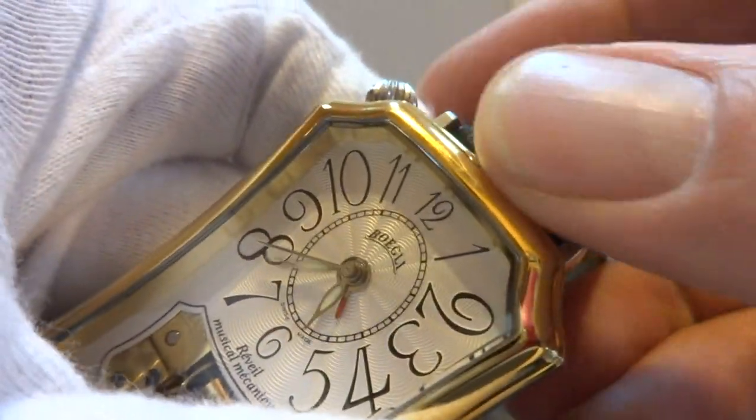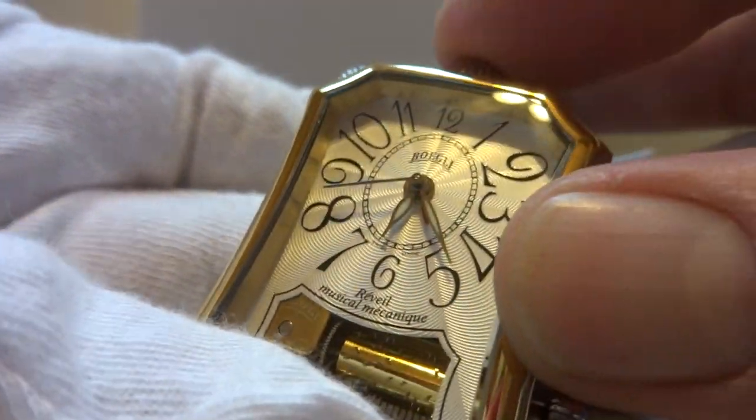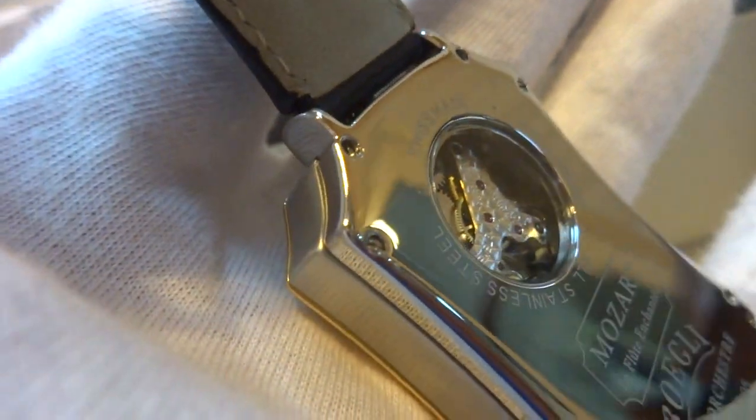I'm going to advance the time again. The alarm turns off. It also has an exhibition viewing window on the back so you can see the watch movement work.